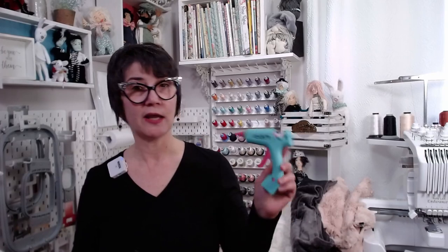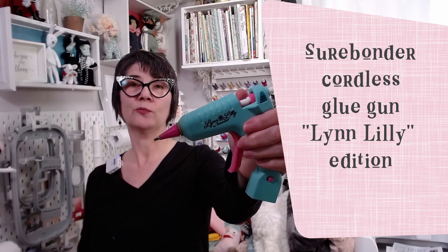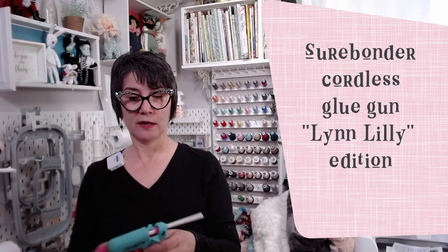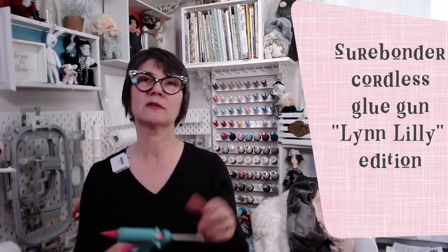I also got a glue gun. If you've watched my channel, you know I'm not a fan of glue guns. I always burn my fingers, they glob out. So I watched another YouTuber's channel and she talked about the Sherbonder with the fine tip, and then she had the Linlily version and I went and found it. It's this brightly colored aqua — it's so pretty — but it has this super fine tip. You get a nice thin bead of hot glue when you use this. Sherbonder also has different kinds of glue sticks, because I always bought the cheap stuff, and it makes a big difference. These are the Sherbonder fabric glue sticks.